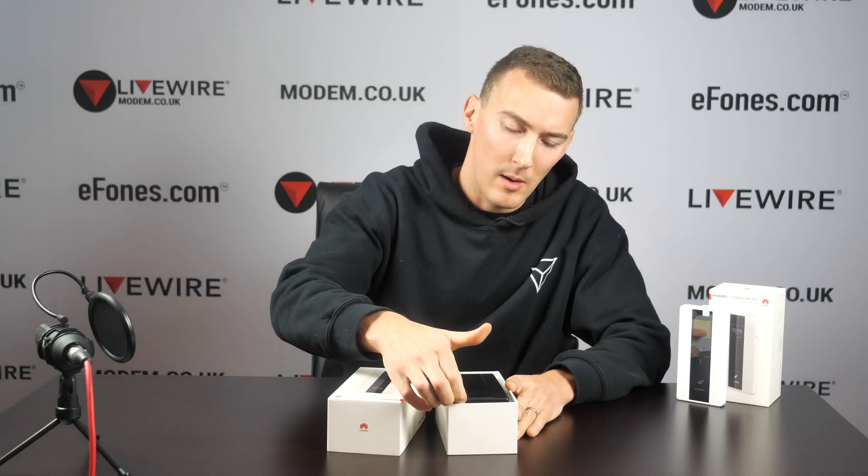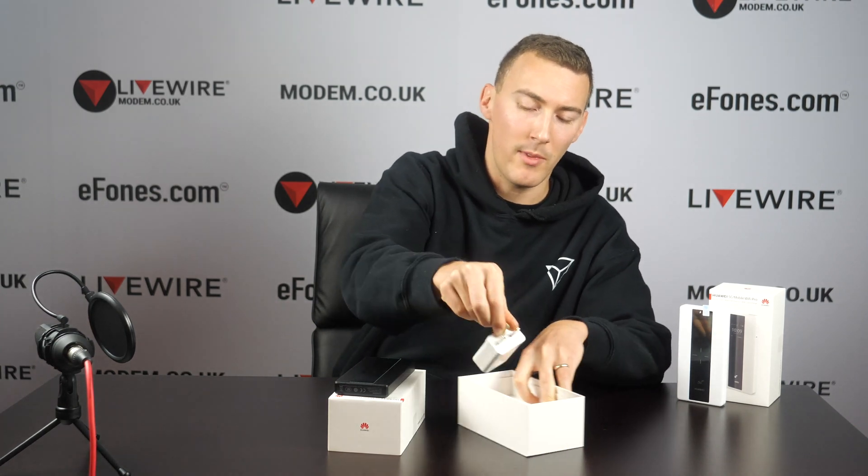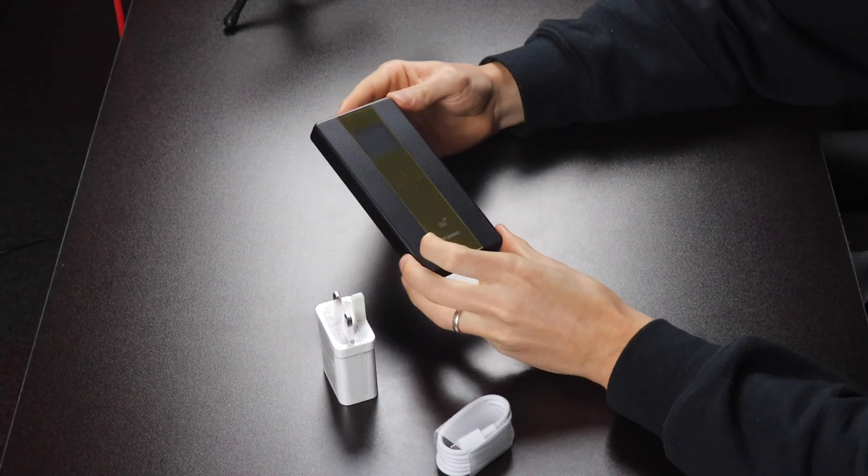So you've got a black and white version of this device. In the box you've got a USB-C cable, as well as in this instance a UK 3-pin plug. It's a very simple, basic design.